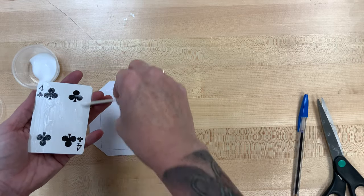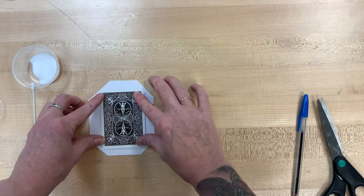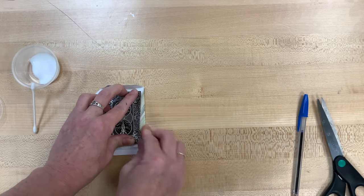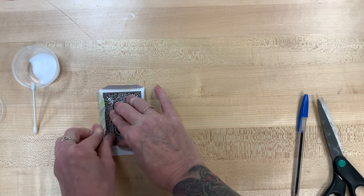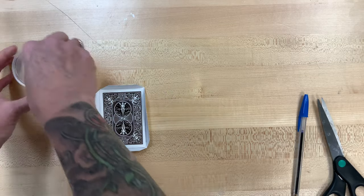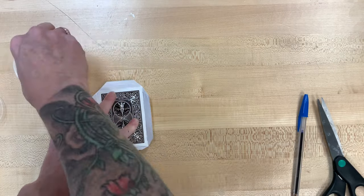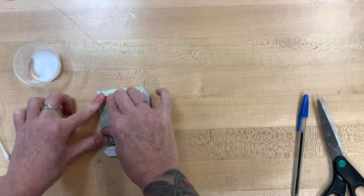Go ahead and glue all over the back of that card, and we'll lay it right down in that part that we traced. Once it's laid in there is when we can put the creases in for the little parts that are kind of overhanging. I'm going to crease them first, and then I'll go back and put the glue in, just because that's going to help it lay a little flat and I won't have to worry about the glue drying out too soon. This is going to be the front cover of your book, and I'm going to have you do the exact same thing again, and that will be the back cover of your book.